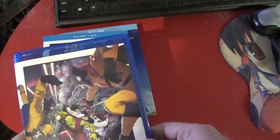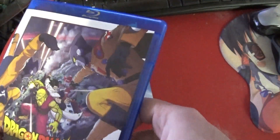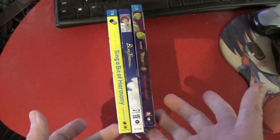So is that Gohan on his back there? That's nice and quick. Here's this week's Anime DVD Collection update.